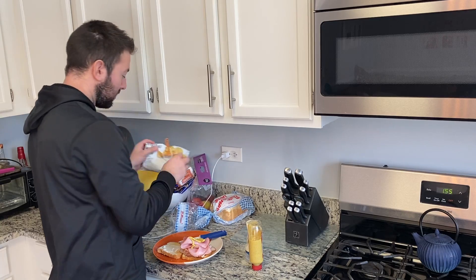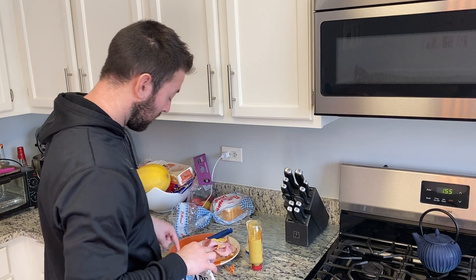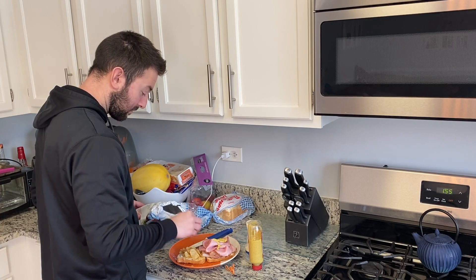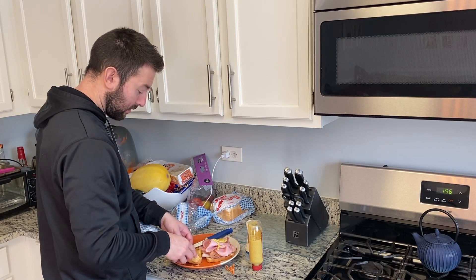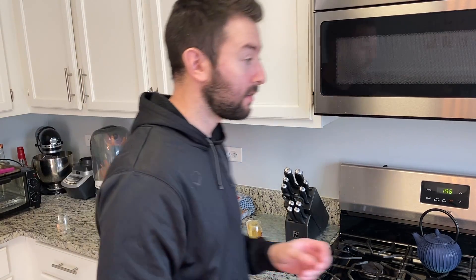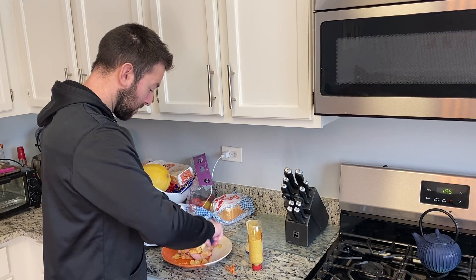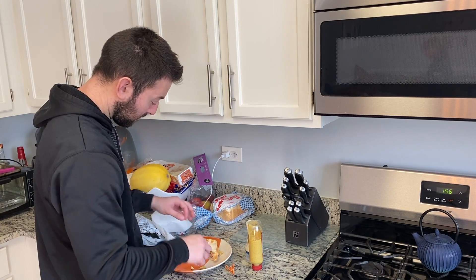And last but not least, some original Cape Cod chips. Those go on here. Then carefully flip it over, crunch it down, get a paper towel, and then slice. Voilà.